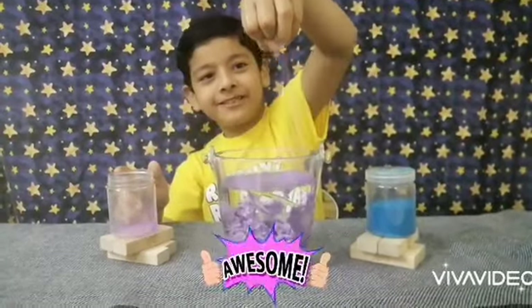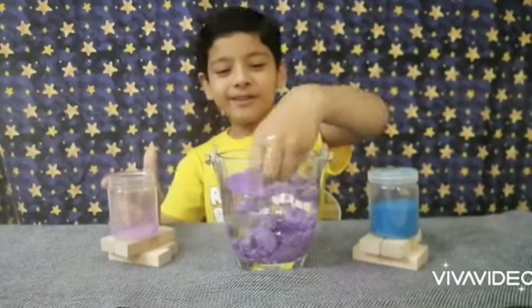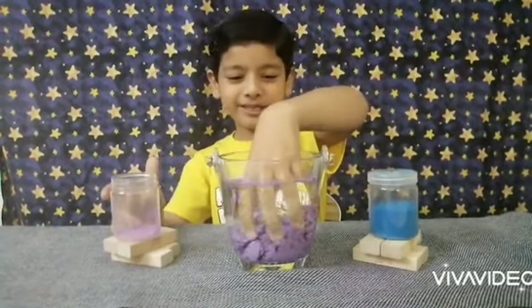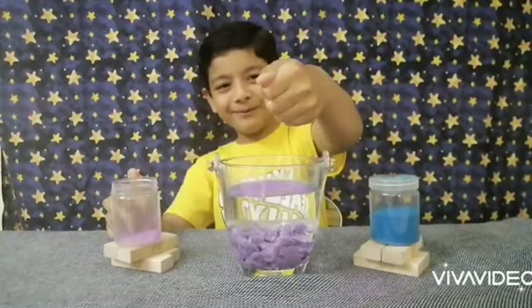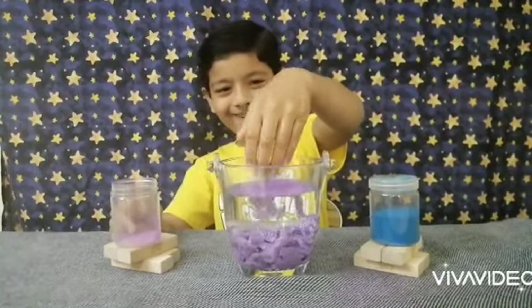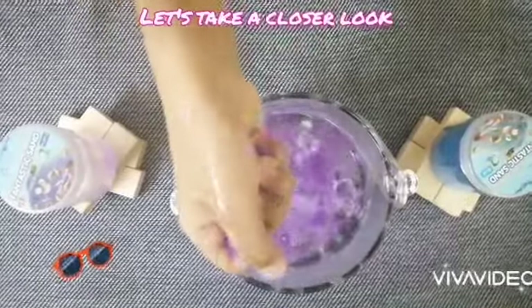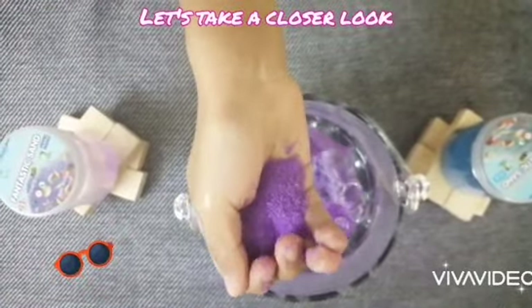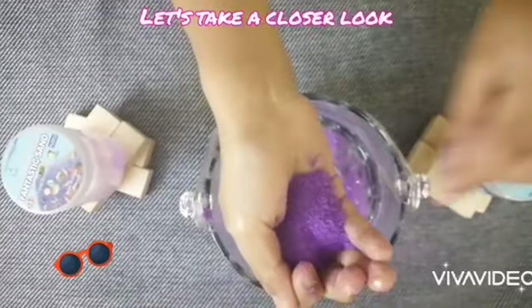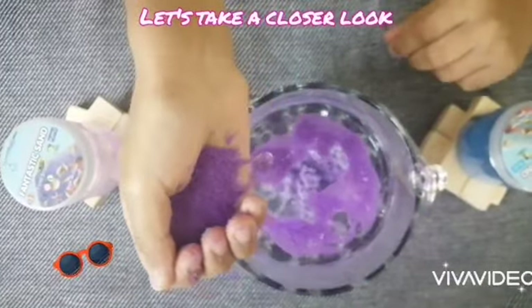What in the world is going on? It turned powdery! What is going on? Whoa, that's so cool — did it turn powdery? Yes it did! Whoa, that's so cool! Let's put it there.